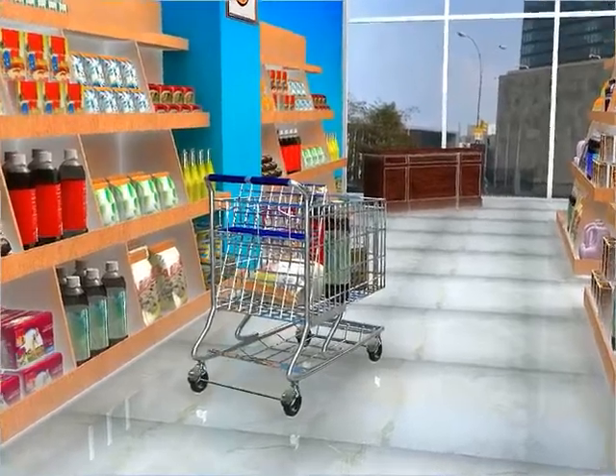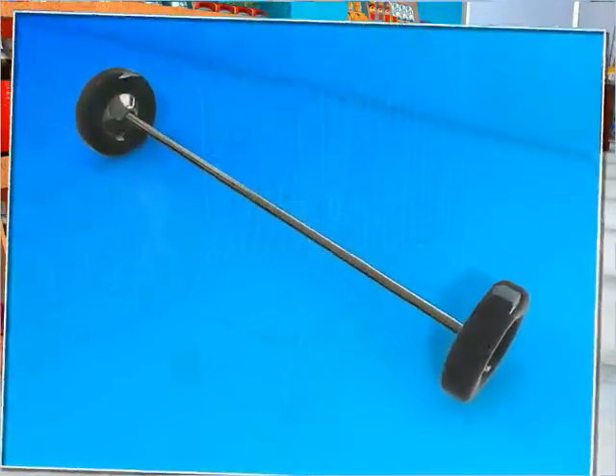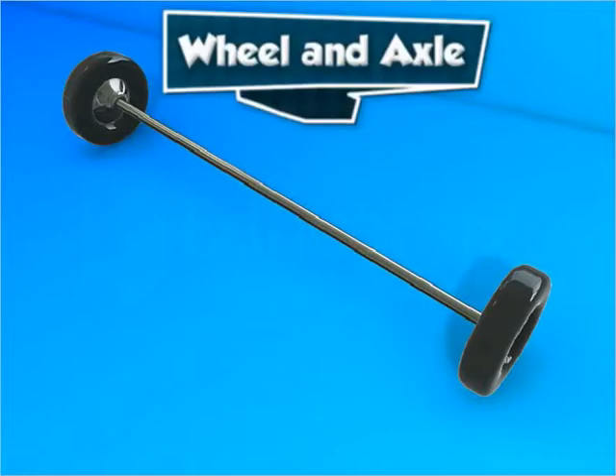In a supermarket, you collect goods in a shopping cart. The cart has wheels that are connected to a rod known as an axle. The wheel and axle together make a simple machine.